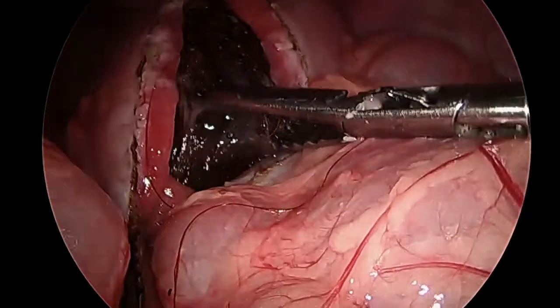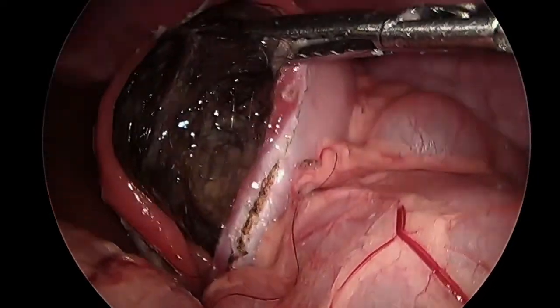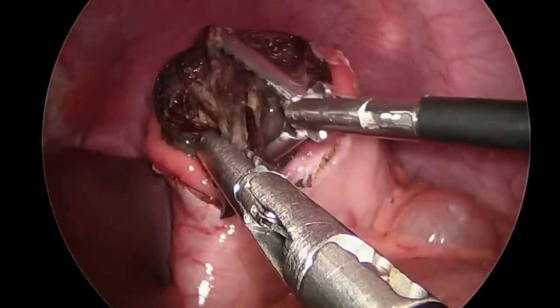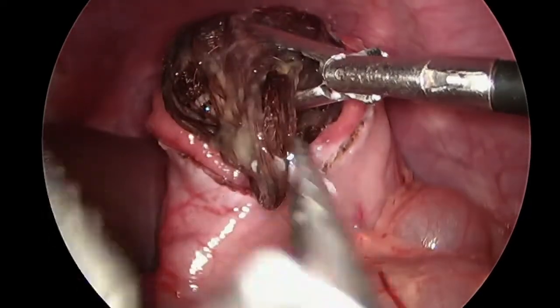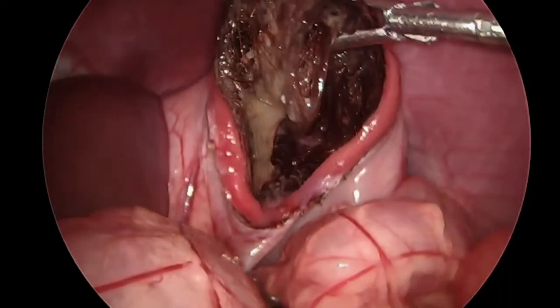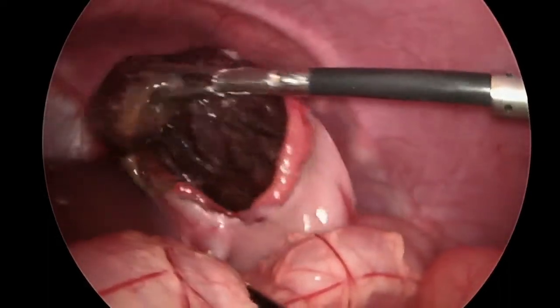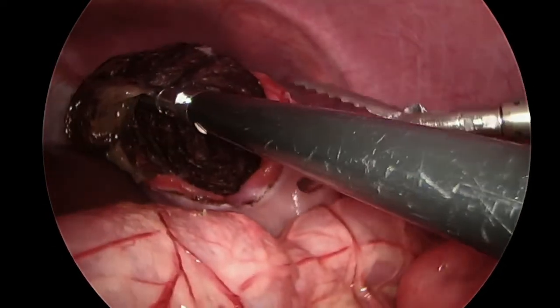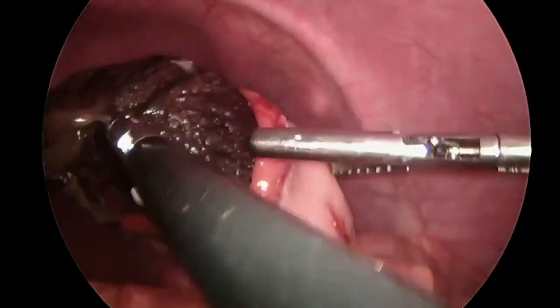Using two graspers, the trichobezoar was gently manipulated out of the stomach and into the peritoneal cavity, ensuring that the tail of hair extending into the duodenum was also carefully removed. A key aspect of removing the trichobezoar from the stomach is to peel the gastric wall away from the trichobezoar, rather than to pull the trichobezoar from the stomach — much like peeling a banana.